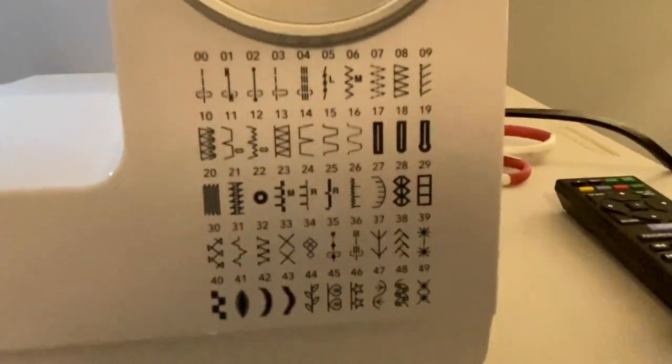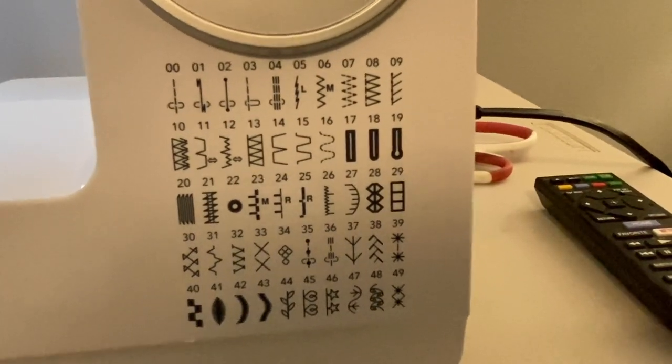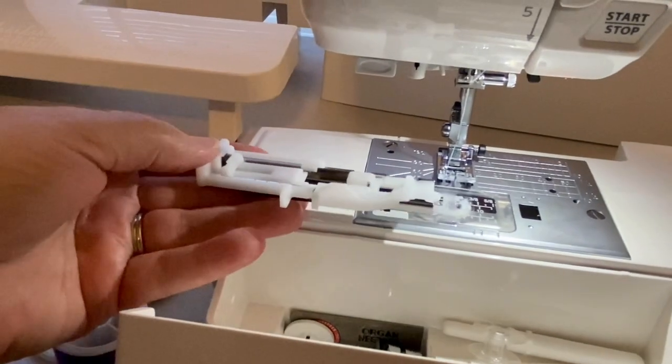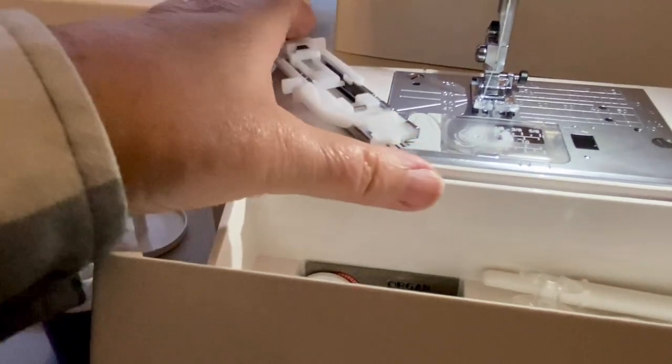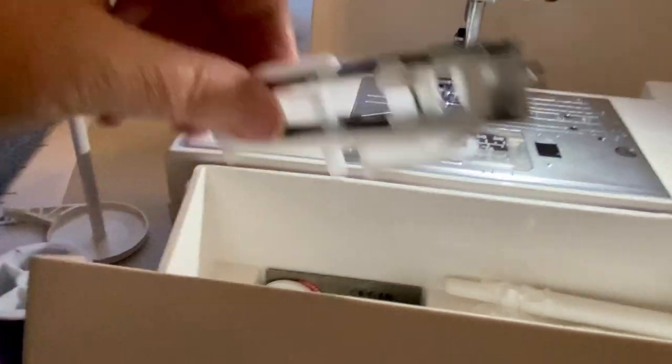I also love the buttonhole maker. If you look at stitches 17 through 19, those are different styles of buttonholes you can make. It comes with a buttonhole attachment — you just put it on, slip your button in, and it makes you a perfect buttonhole. I love that feature.